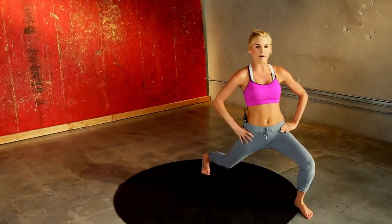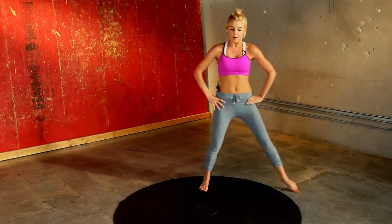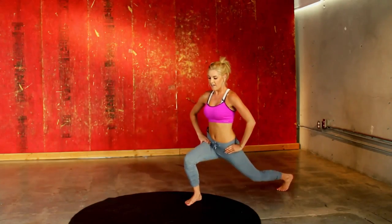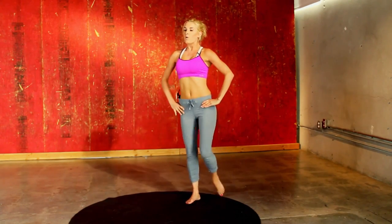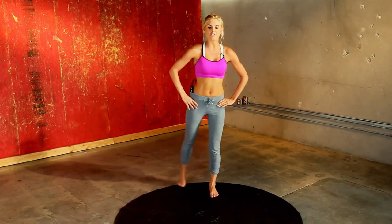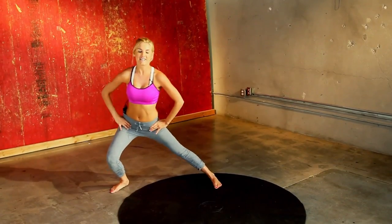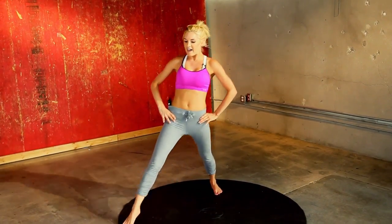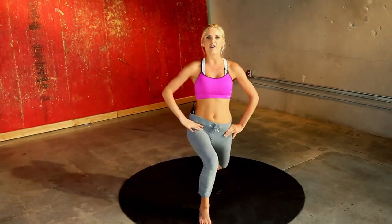Last time guys, come on keep it going. This is super good for your balance too. Taking it back to six o'clock and the other leg — let's switch over, just half the clock to go. Out to the side, at one-thirty again, and midnight. And you are finished.